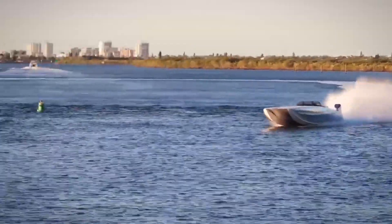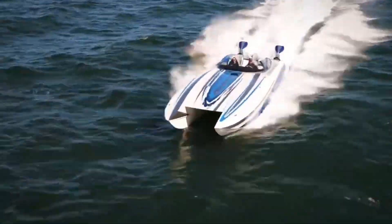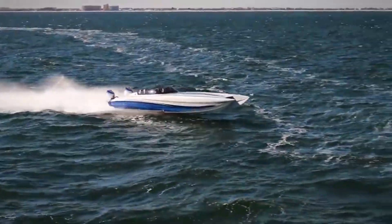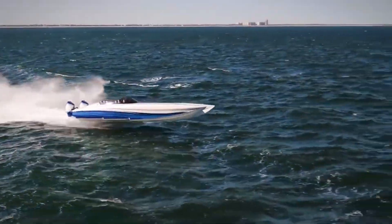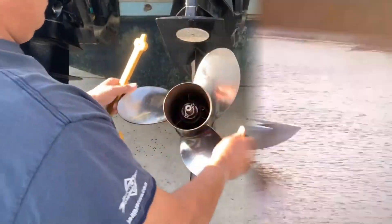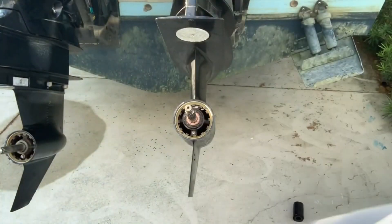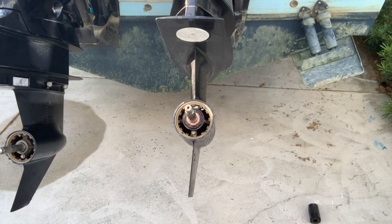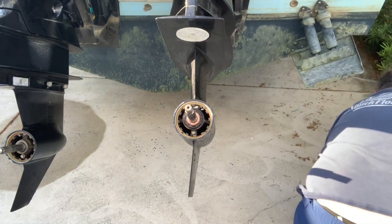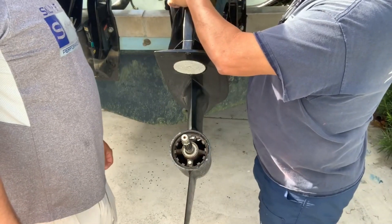If you own a boat with an outboard motor, it's crucial to understand how the cooling system works. The cooling system is responsible for regulating the temperature of your boat's engine, preventing it from overheating and causing costly damage. In this article, we'll go over everything you need to know about the outboard motor cooling system and how to maintain it to keep your boat in perfect condition.